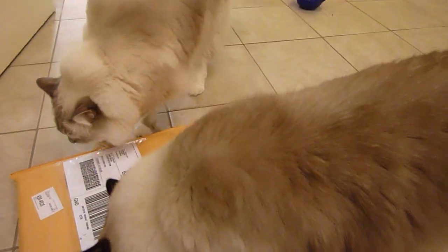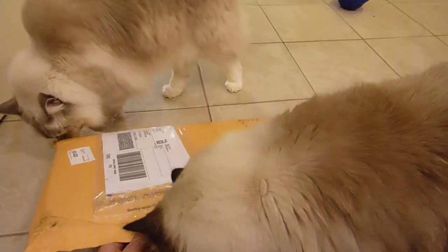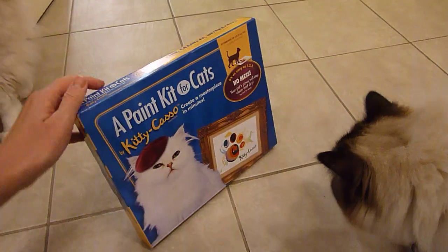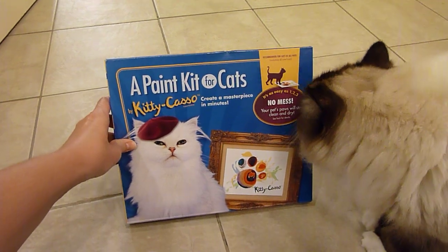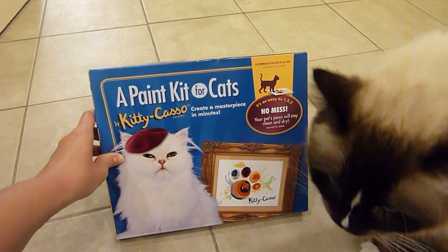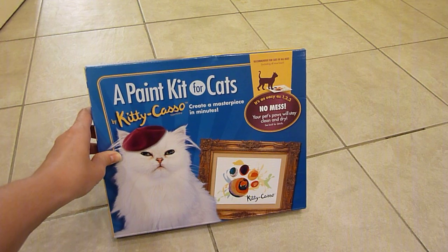We received something to product test in the mail today, so we wanted to show it to you. This package is called the Kitty Casa, which is a paint kit for cats. When I was contacted about reviewing this, I hesitated because I was thinking I do not want paint on my cats' paws.